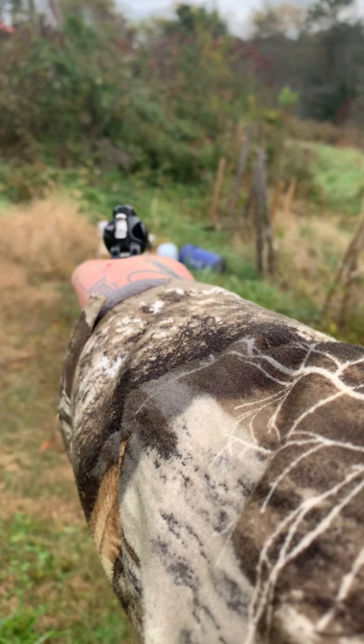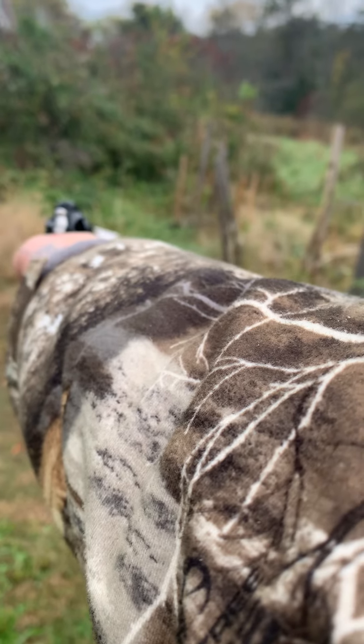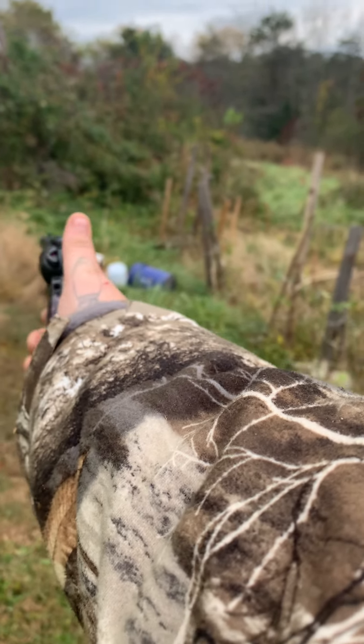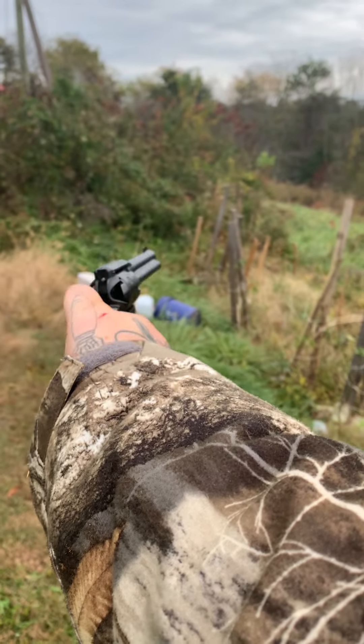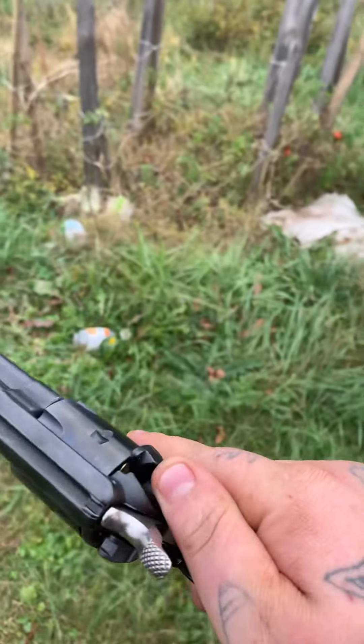See if we can put a hole in that pop ball over there. Right there. It's a little high. Another dud. Another dud. We're out. That's my heritage.